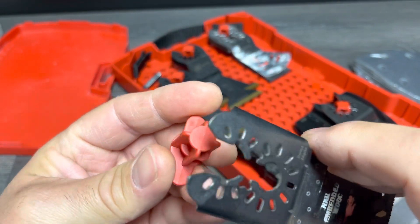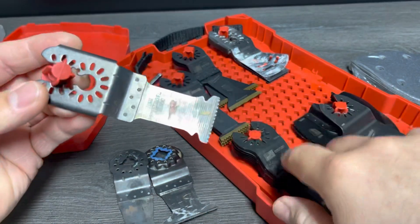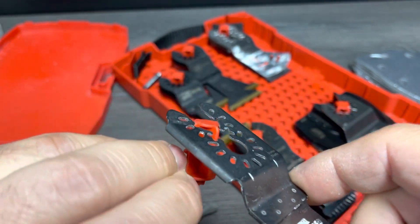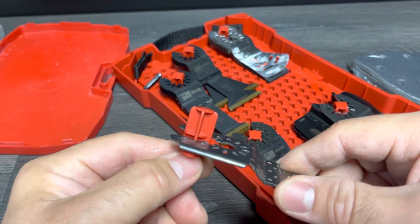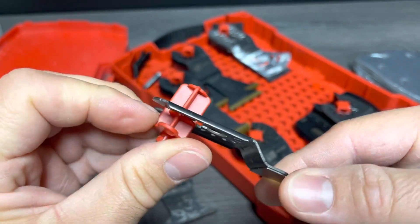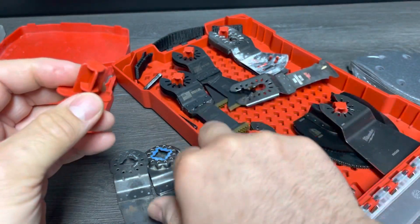I want to show you the peg design - you don't have to grind them down. Even on the Diablo blades, same as the Milwaukee blades right here, you can just flip it over and go full flush all the way down. As you can see they will go all the way down to the bottom, and a simple flip over lets it sit on the shelf.